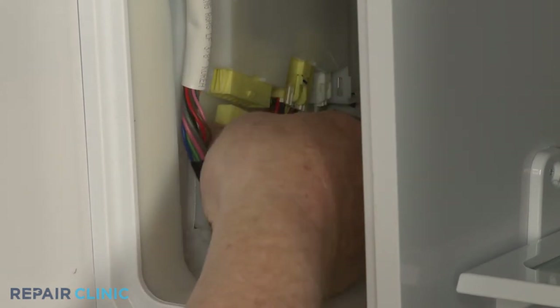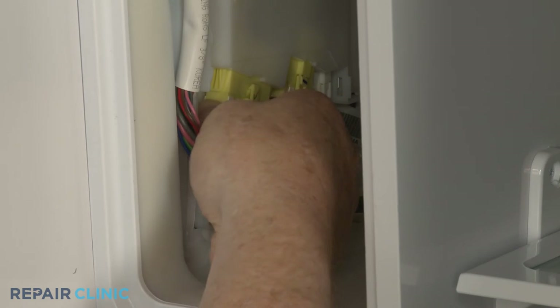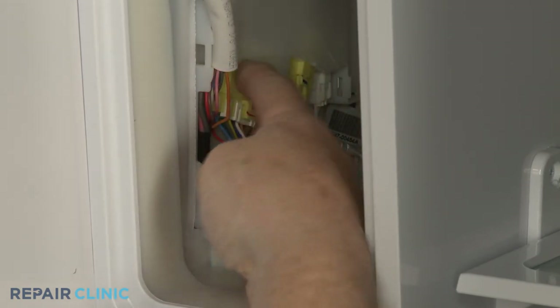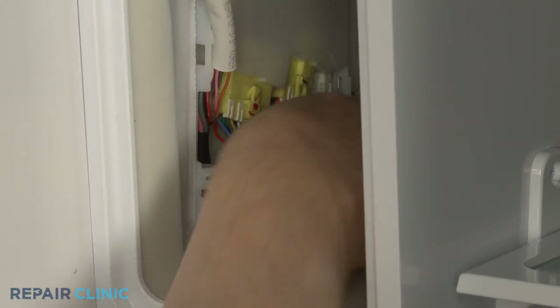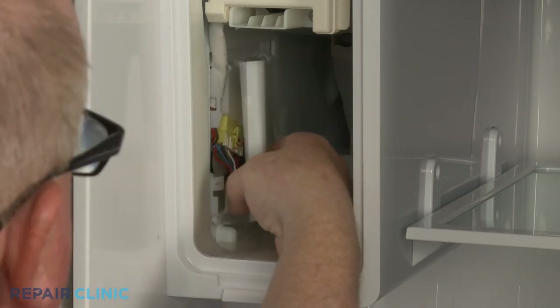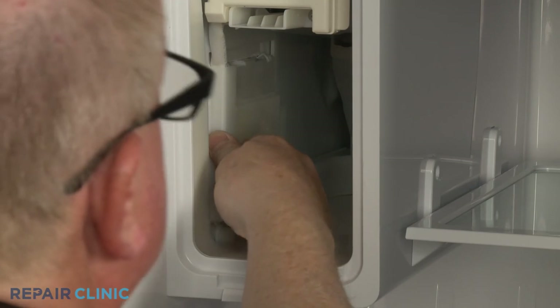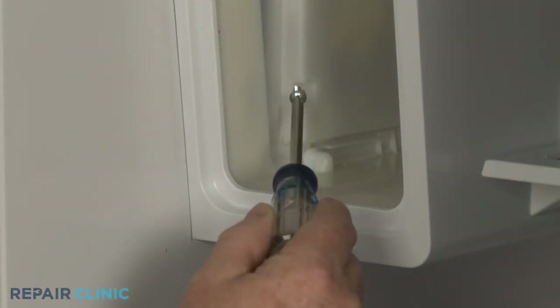Connect the ice wire harness connector and secure all wiring behind the clips. Re-align the tabs on the wire harness cover with the slots in the ice maker housing and push the cover straight back. Thread the screw to secure.